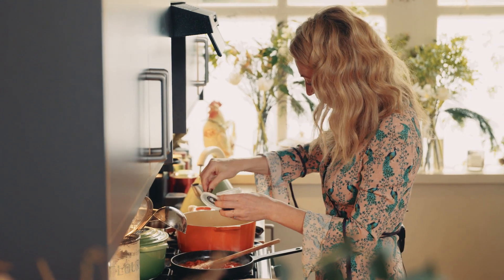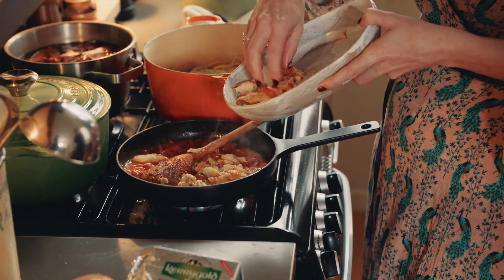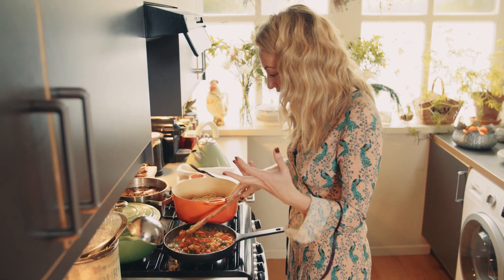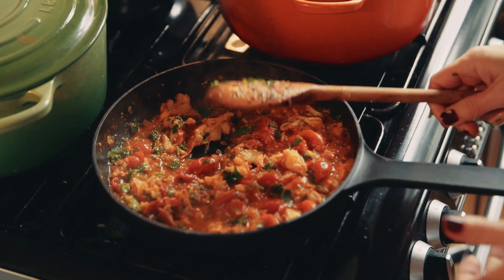Some lovely sea salt flakes and black pepper — mix all that together. Because the lobster is already cooked, I'm just popping it in now, along with the flat leaf parsley to give it that lovely fresh peppery flavour and liven it all up.